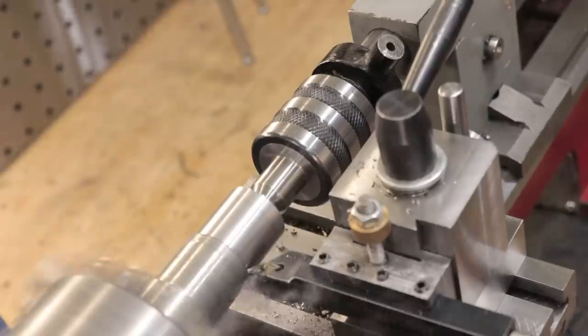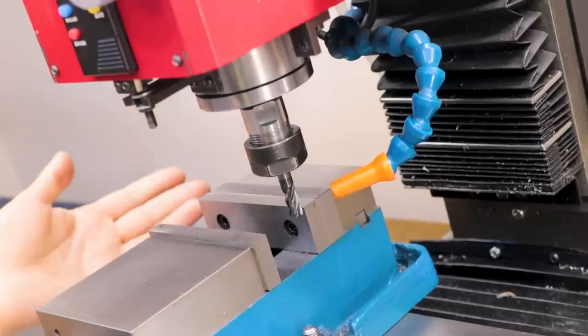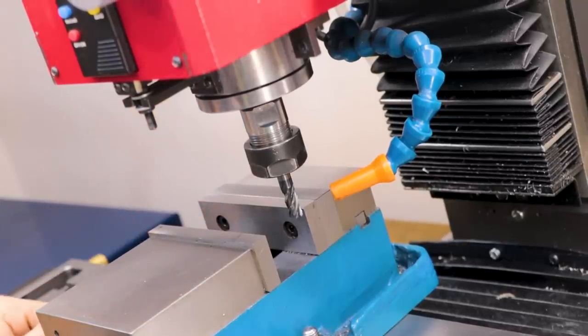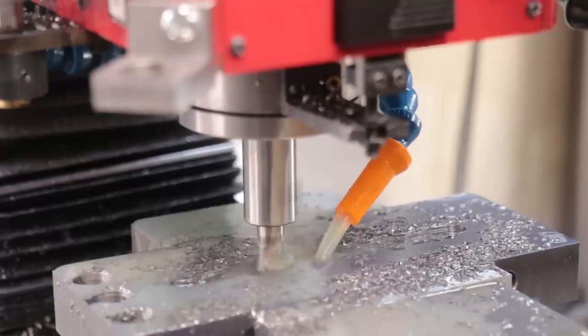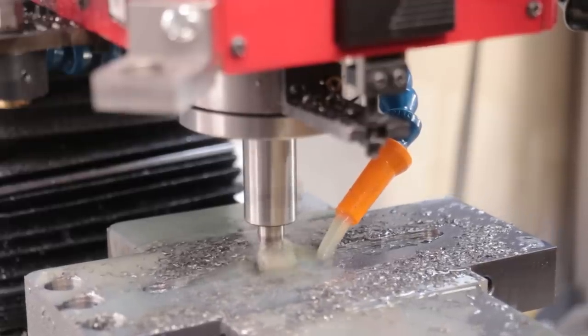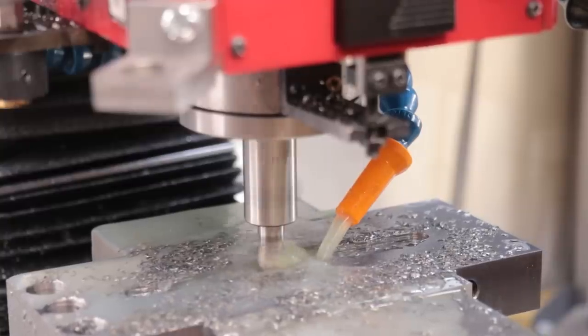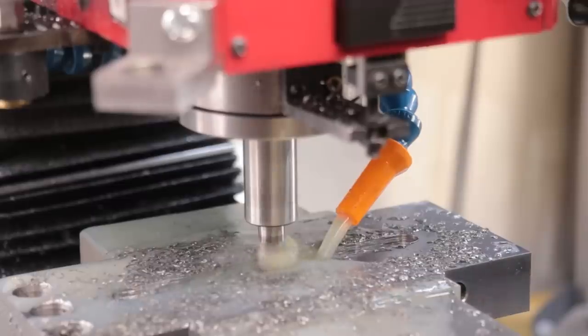The most obvious answer is just to install some sort of coolant system. This is the flood coolant that I installed on my mill last year, and for a mill this size it was 100% overkill. But when it comes to keeping parts and cutting tools as cool as possible, this is the best solution. As a result, I've seen some of my cutting tools easily last 4 or 5 times as long as they did before. That's pretty useful considering that end mills aren't as straightforward to sharpen as lathe tools, and an end mill can start at 20 or 30 bucks and up.